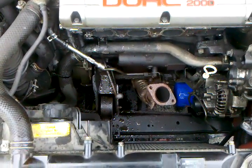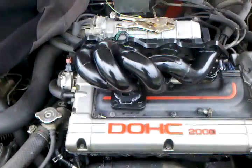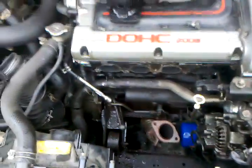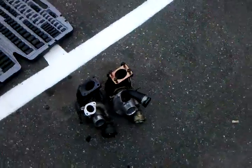13g turbo — removed all the studs out of the head. Here's my nice pretty manifold, test fitting, so far so good. Anyway, the reason for this video is to show you the difference between these turbos.